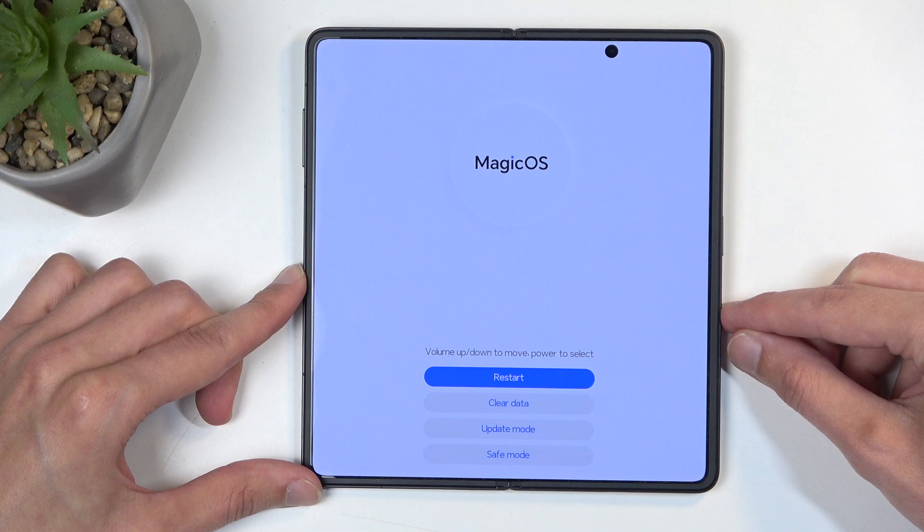This will boot us into recovery mode, from which we can select safe mode from the bottom right, and the device will now boot into safe mode.